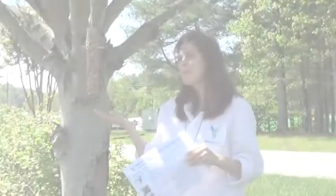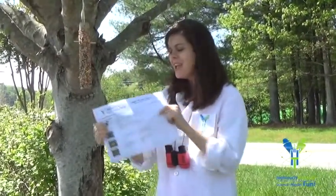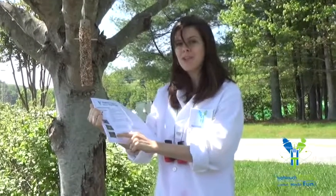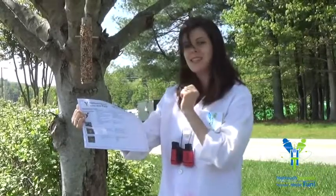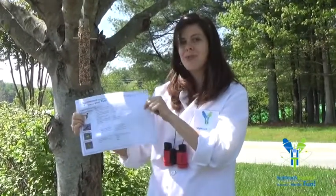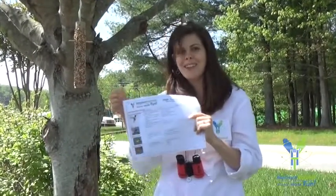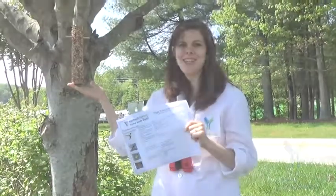So now we've got our bird feeder hanging on a tree. Make sure you take a look at your observation chart that you also have. On your observation chart, you'll be able to look and see what kind of bird you might have, and list the sighting location and even the sighting day and time as well, so you can keep a little record of what you have found. I hope you have a wonderful time — happy birding to you!